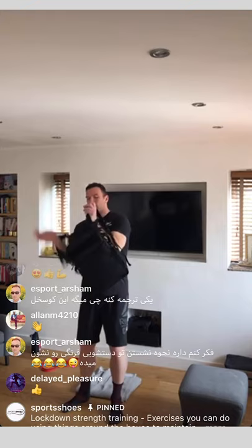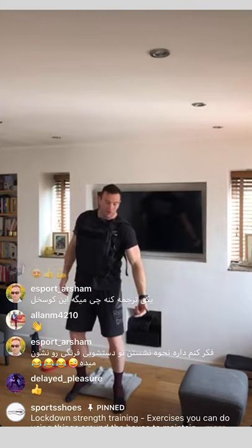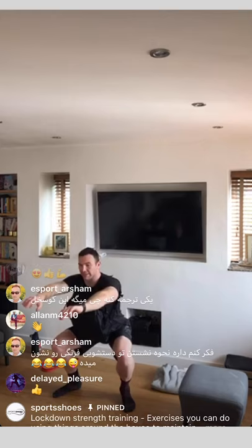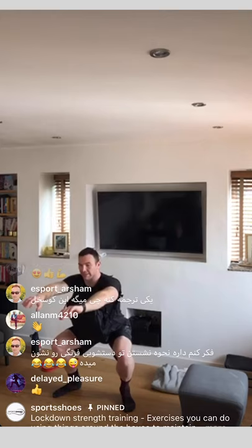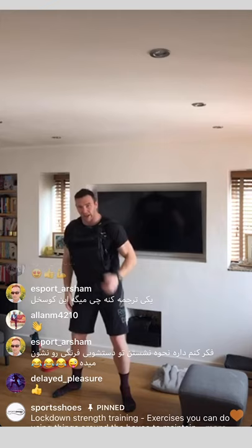Just swap the rucksack around so it's on your front instead of your back. Now the weight is in a different place so I'm not leaning forward — I stay more upright. Raise your heels if you need to, arms out in front, nice and slow on the way down. You'll see my back is much more upright now, driving through my quads. Push the floor away rather than thinking about lifting your body up — that gets the mind-muscle connection with the quads and you'll feel a lot more benefit.